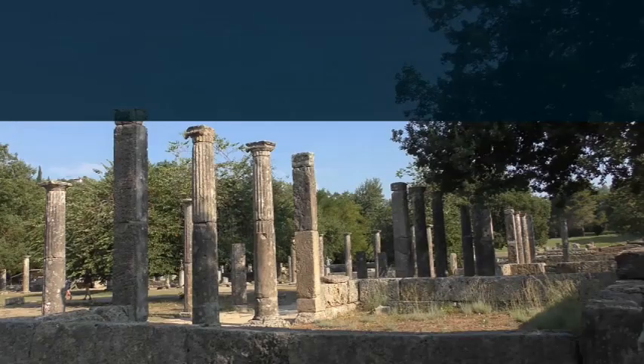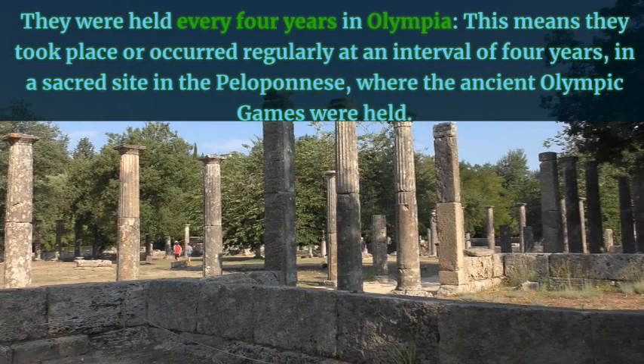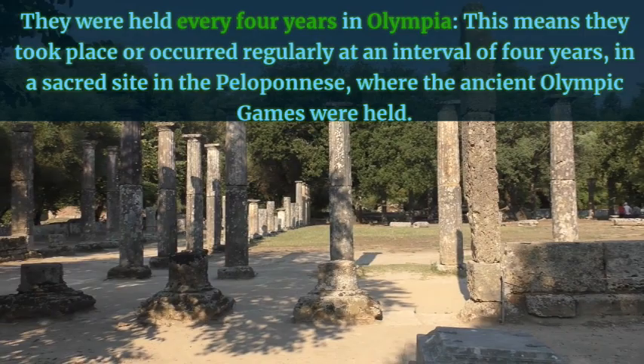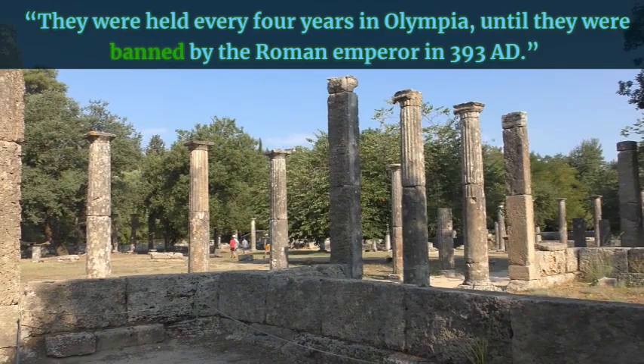They were held every four years in Olympia — this means they took place or occurred regularly at an interval of four years in a sacred site in the Peloponnese where the ancient Olympic Games were held. Example: They were held every four years in Olympia until they were banned by the Roman Emperor in 393 AD.